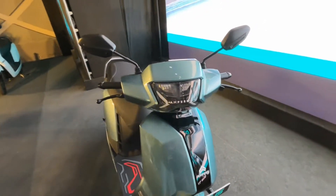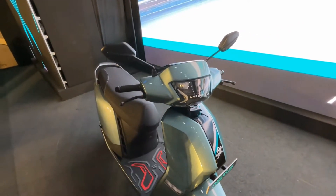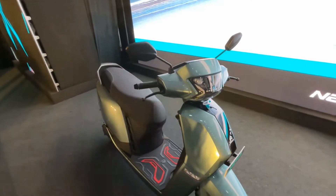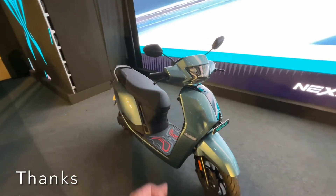Showroom में इस electric scooter की price एक लाख 9,000 से start है और एक लाख 20,000 तक जाती है। हो सकता है price आगे बढ़ जाए, तो अभी लेना चाहिए — अभी लेने पर आपको 10,000 सस्ता पड़ेगा।